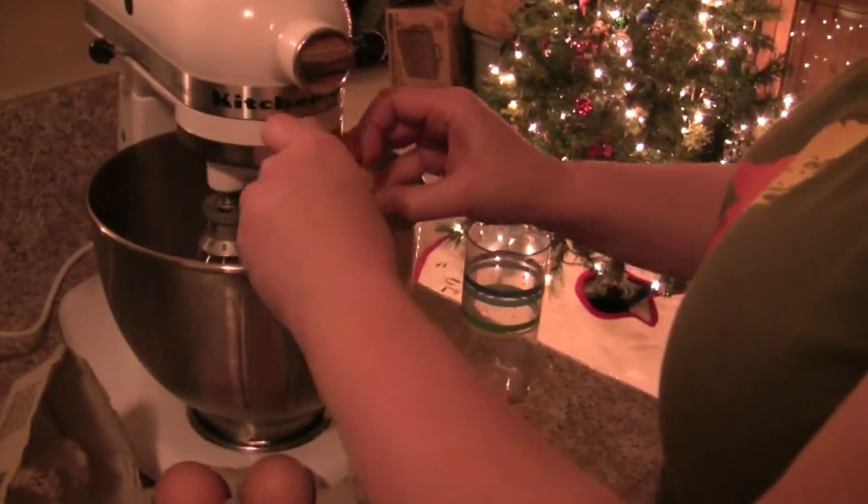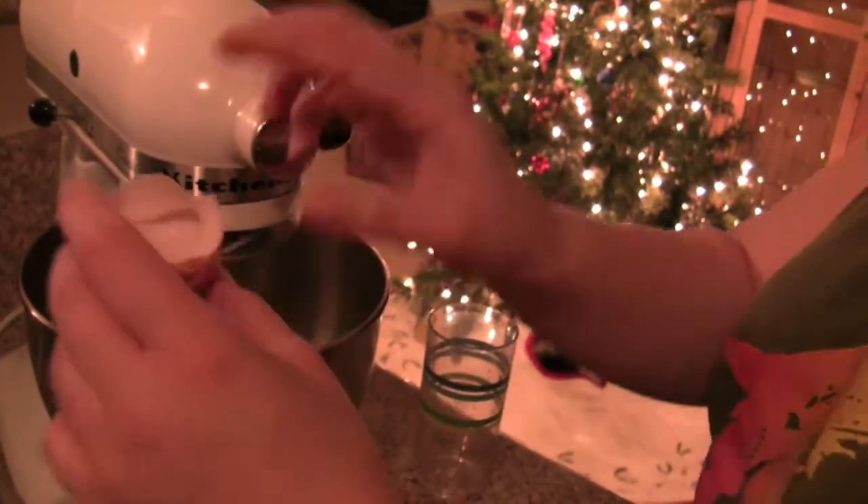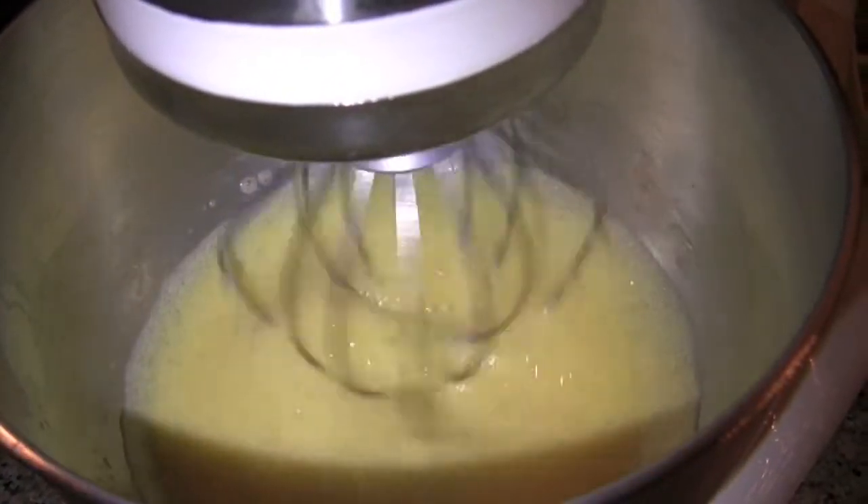The first thing we need to do is put six eggs into this — they've got a very fancy mixer here. Eggs are cracked, let's go to step two. Step two is to whip the heck out of the eggs on medium for about two minutes until they're nice and frothy.